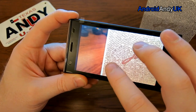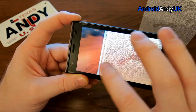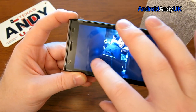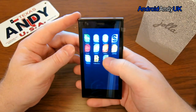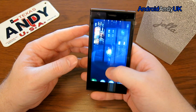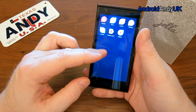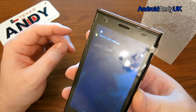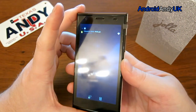The speed and fluidity of it — generally you would feel like you were using a reasonably high-end Android. The app drawer is still pending, clocking on towards seven or eight minutes now.